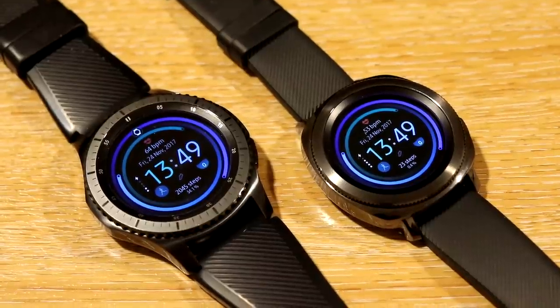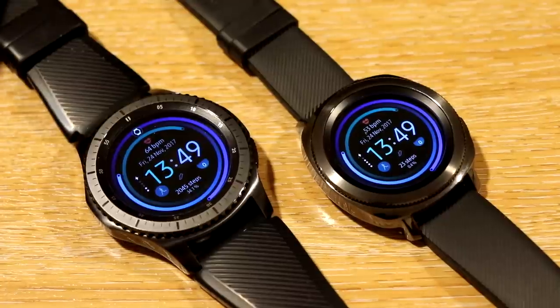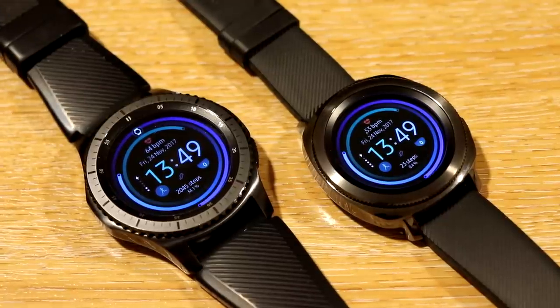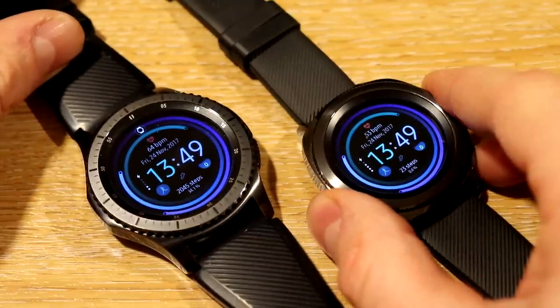Hello again YouTube, it's MrAnalytical here with another video on the popular Samsung smartwatches. What I wanted to do today was really compare the Samsung Gear S3 with the Samsung Gear Sport.